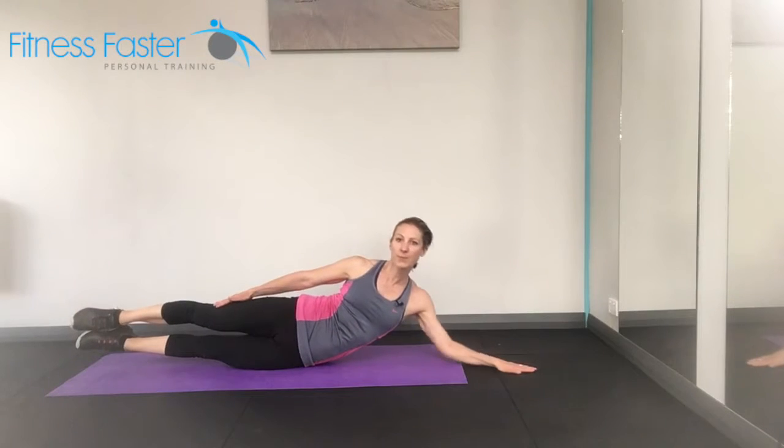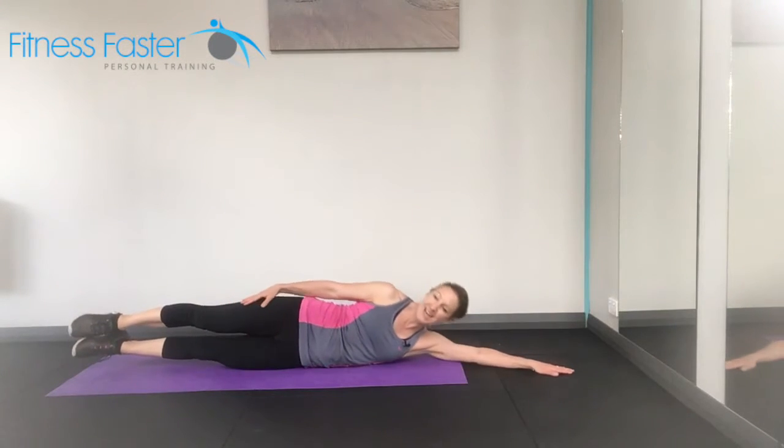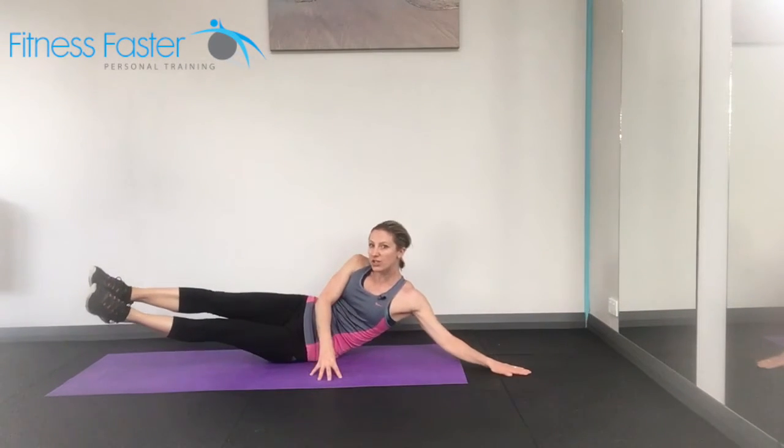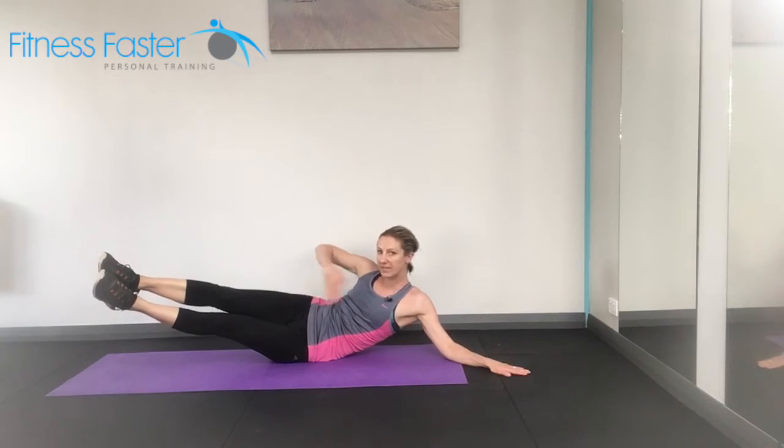Harder version: lift the supporting hand off the ground and release down. Now of course you're trying to make sure you don't do this sort of thing — you're not coming into a banana shape. You're not going to get the same workout on your obliques here on the side.